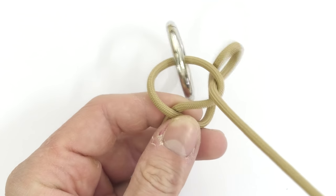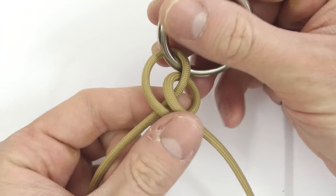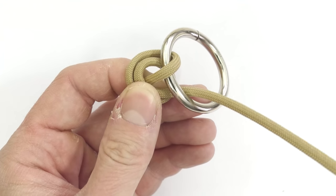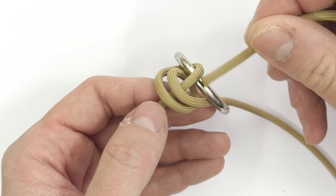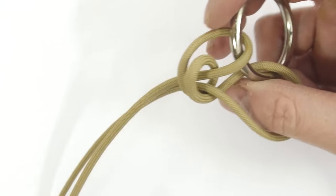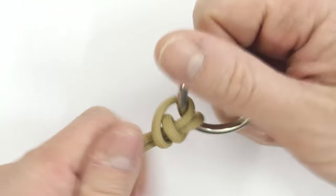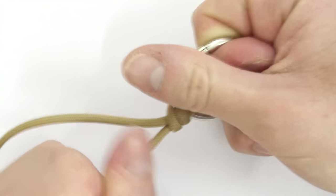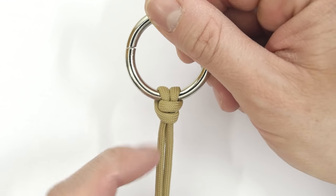Now pass under and through the ring and under these two strands, so through the two loops. And this is the cowhitch variant. Pull on both ends, then on one end and the other end. And what you have is a variation of the cowhitch which is very secure.